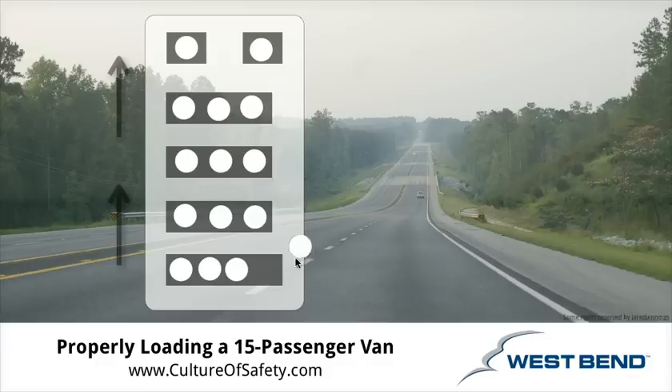There are a number of other factors that are important in preventing rollover crashes in 15 passenger vans, but proper loading is an excellent first start. We hope you found these tips helpful. Drive safely and buckle up, please.